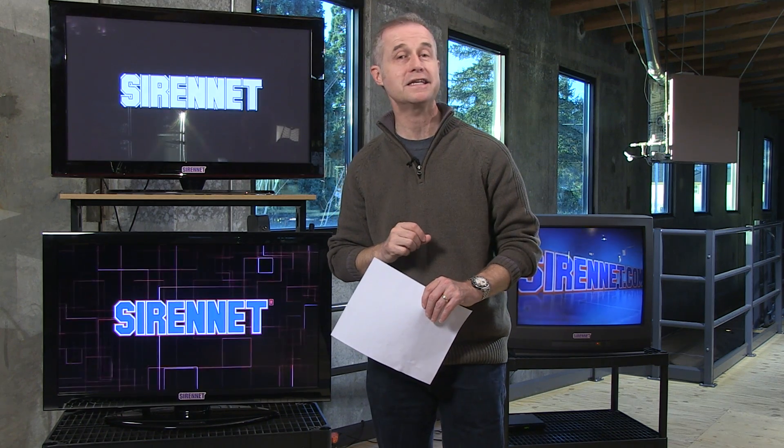Well, thanks, Chris. Greatly appreciate that — taking apart the SN SL5. It's always interesting when Chris takes things apart. You've been watching SirenNet Television, and I greatly appreciate it. Have a great day.